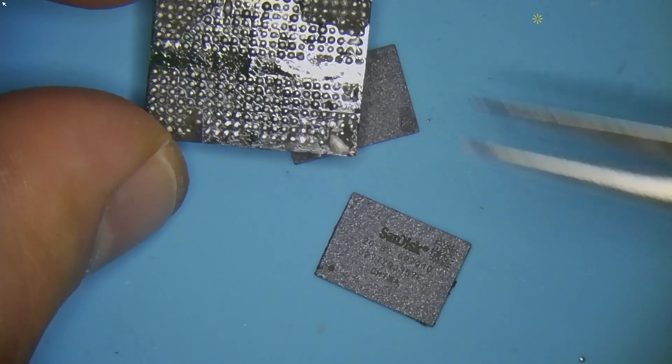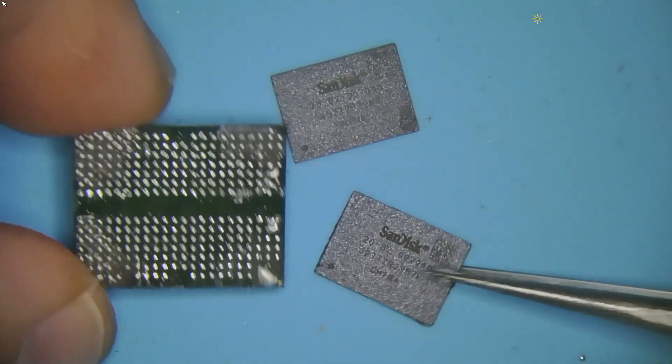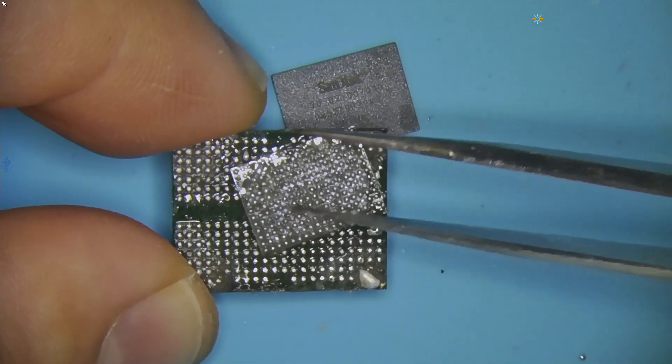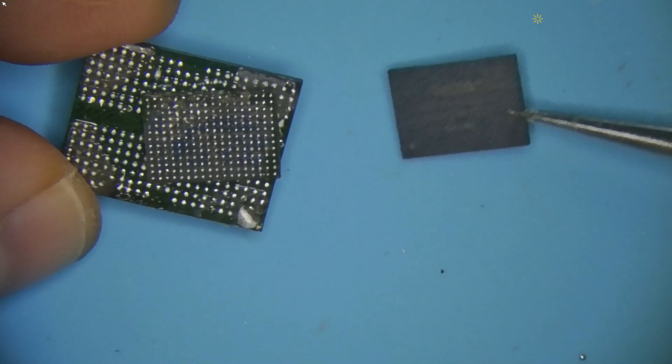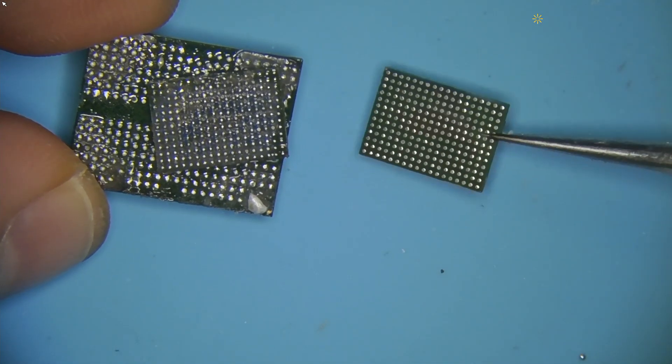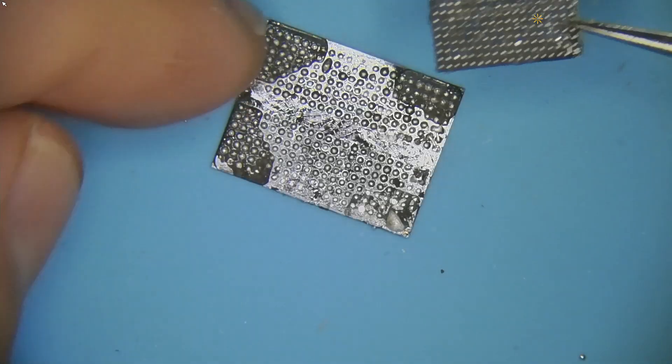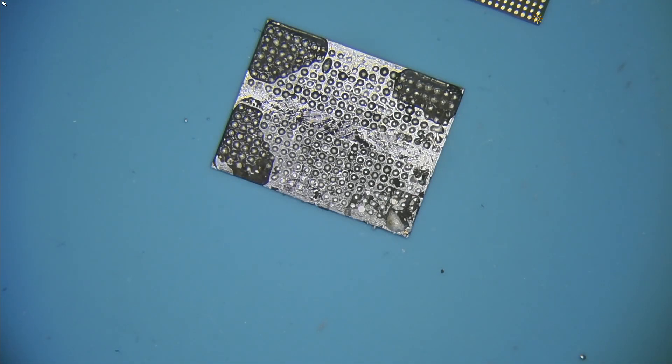I have this memory chip that's been removed from this controller's board. What I want to do is reball this chip and pair it up with this memory. If it works, that means controllers for these types of devices are swappable.